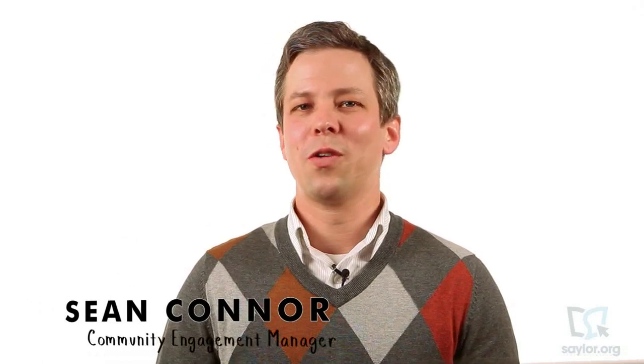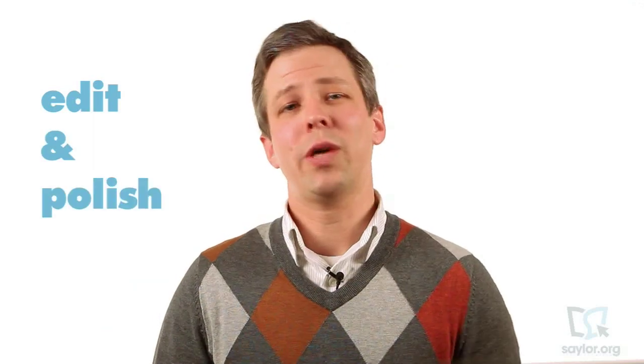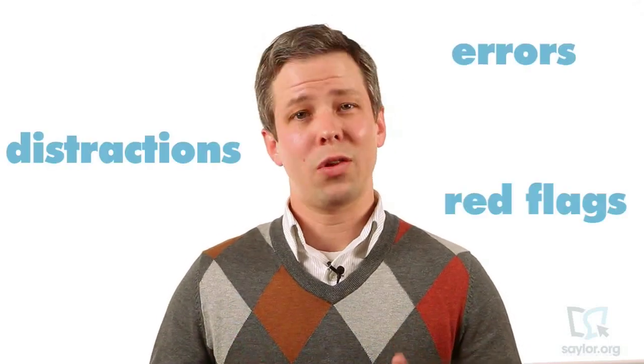Welcome to Unit 3 of Sailor.org's professional writing course. Now that you've completed your draft, it's time to edit and polish so that you can command your audience's attention. The goal of the proofreading process is to eliminate distractions, errors, and other red flags.